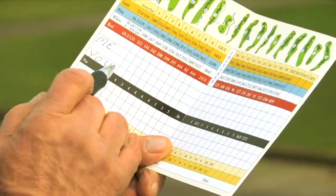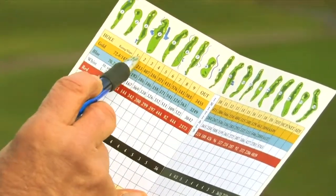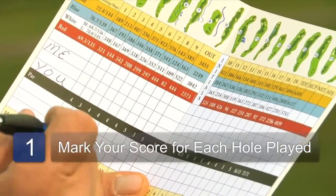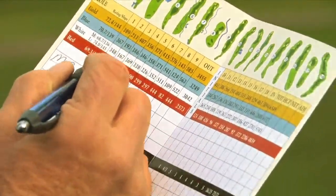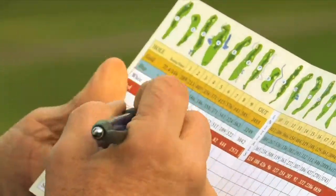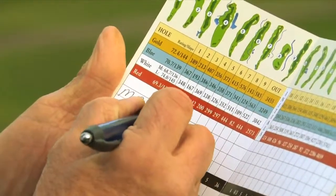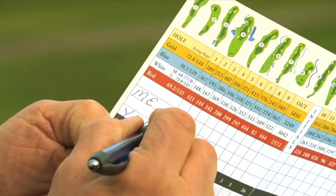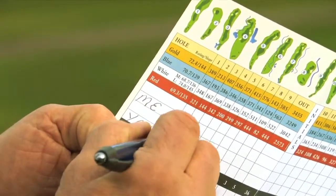To mark the card, it's really simple. You merely go to the hole number, come down to your name — here I have me and you. So whatever I had on the hole, let's say I had a 4, you mark a 4 in the square. If you had a 3, then you mark a 3.